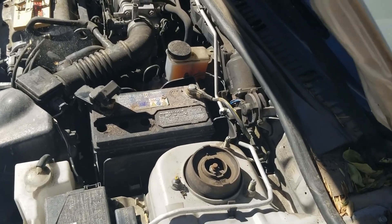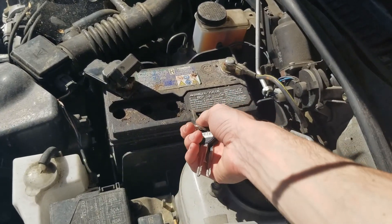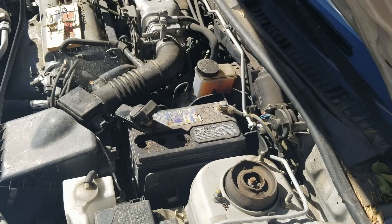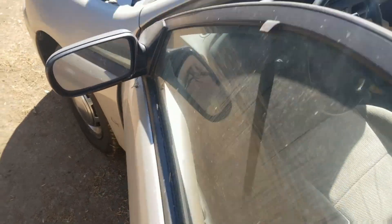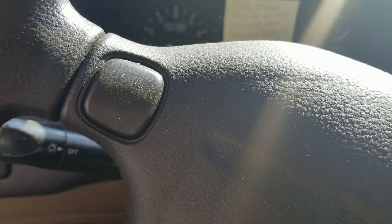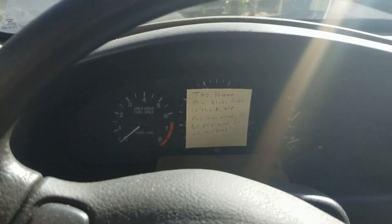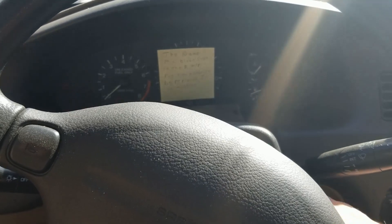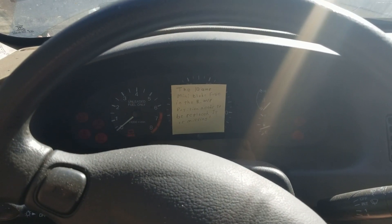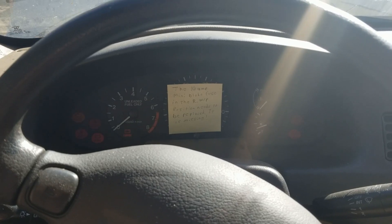Before we conclude the video, let me throw this battery that I've been working my magic on into the car. I have zero expectations, to be perfectly honest, but let's see what happens. I'm not getting any power — let me check the connections. Okay, here goes nothing. Yeah, we'll try again later.